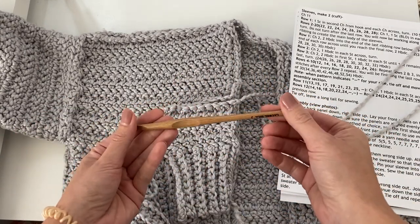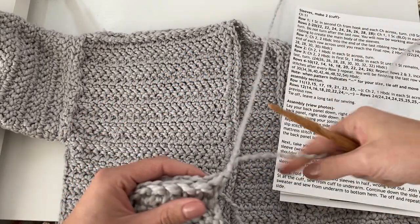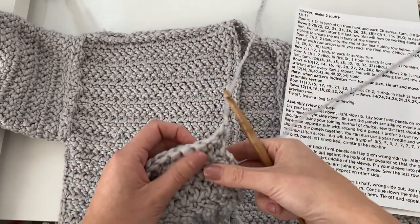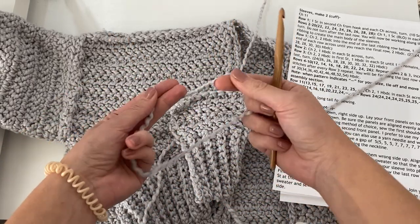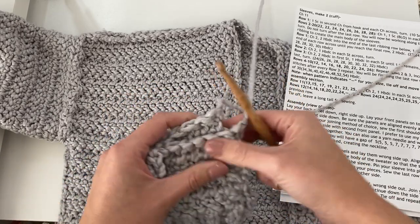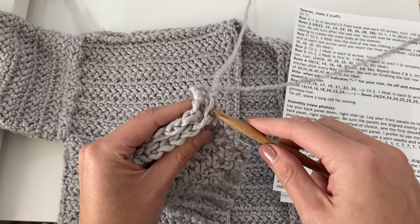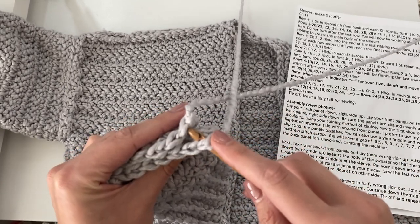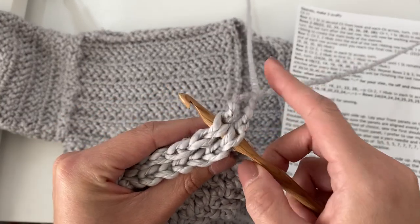Go ahead and grab your hook. You should still have a tail of yarn attached to your front panel. If not, no worries — you can grab your skein of yarn, make a slip knot, and attach it to your hook if you cut your yarn too short or forgot to leave a tail. I'm going to be using the tail of yarn from my front panel. To begin, just insert your hook into that first stitch of the front panel and the first stitch of the back panel.